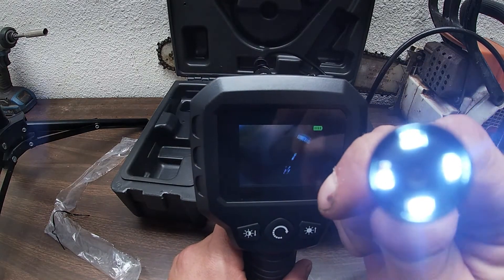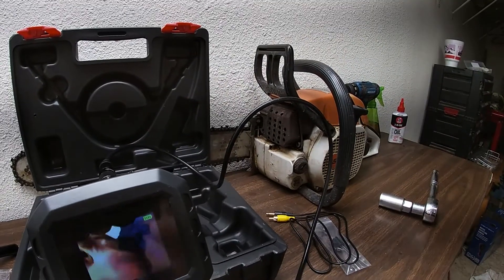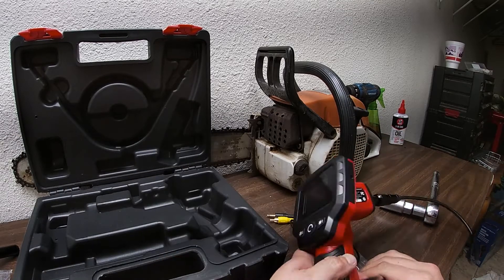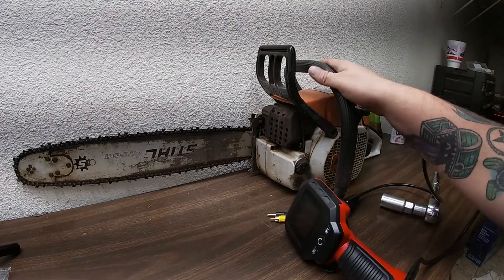Now I know what you guys want to do — you guys want to see into some stuff. Well, I think I got a scored piston over here on this Stihl chainsaw, so let me turn that off and get to the chainsaw.